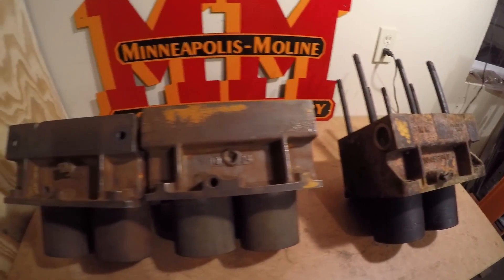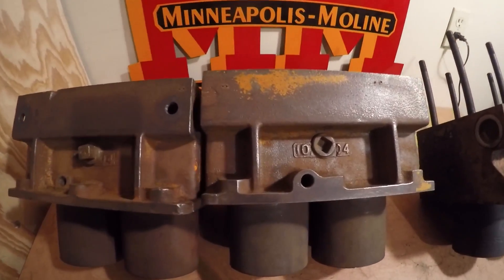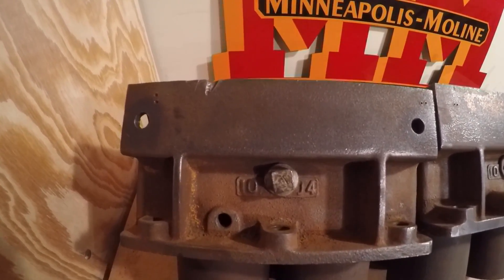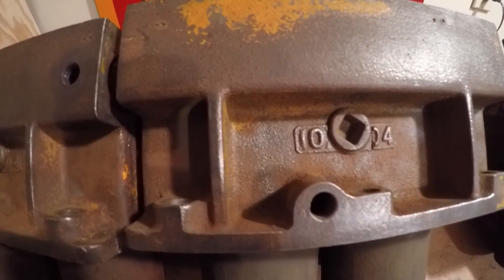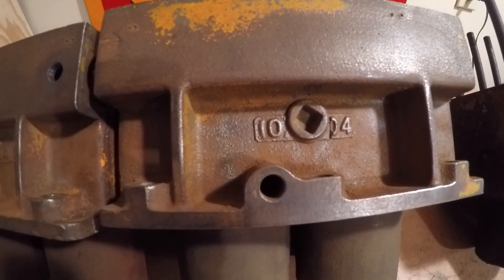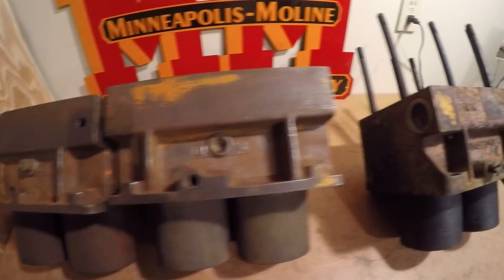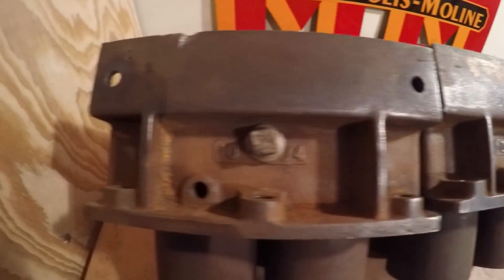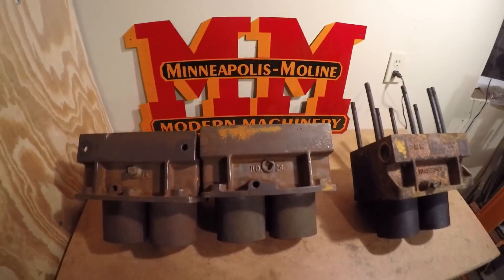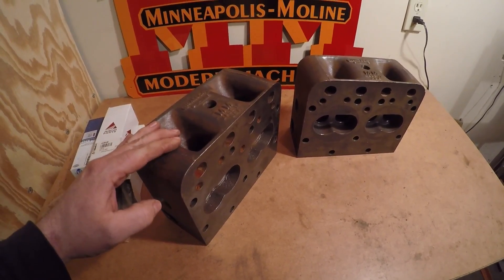Any one of these cylinder jugs would be interchangeable with the others — there are really no dimensional differences between them. There are some minor appearance differences: this front 10X head had a couple plugs in the upper water jacket where the other one did not, and this one has a quite large raised cast boss around the water jacket drain tap while the other did not. The other real difference is the production set has a lot more material on the outer corners, while the 10X ones are quite a bit thinner.